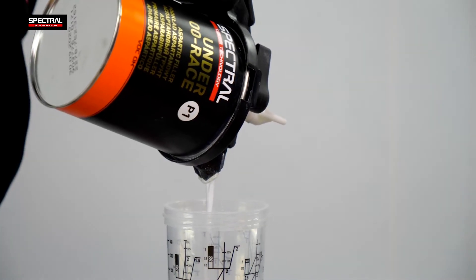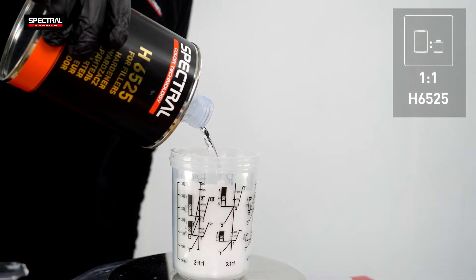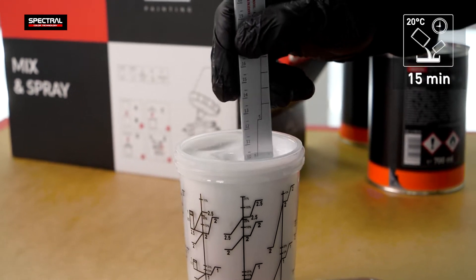Mix the product at a 1 to 1 ratio with the H6525 hardener. The primer requires five minutes for chemical activation after mixing. The pot life of the mixture is about 15 minutes.